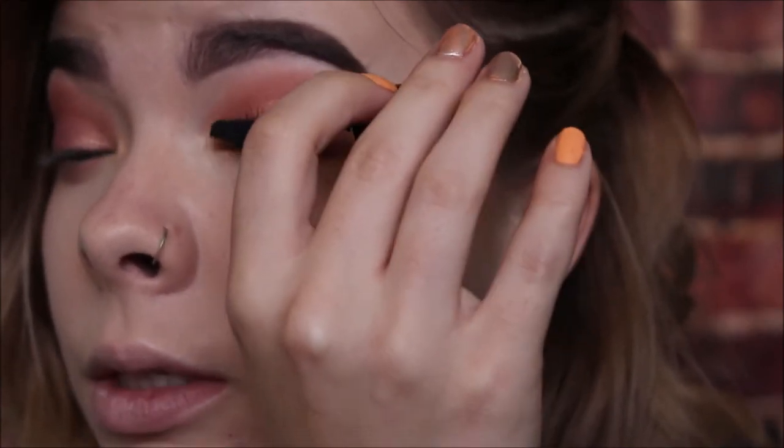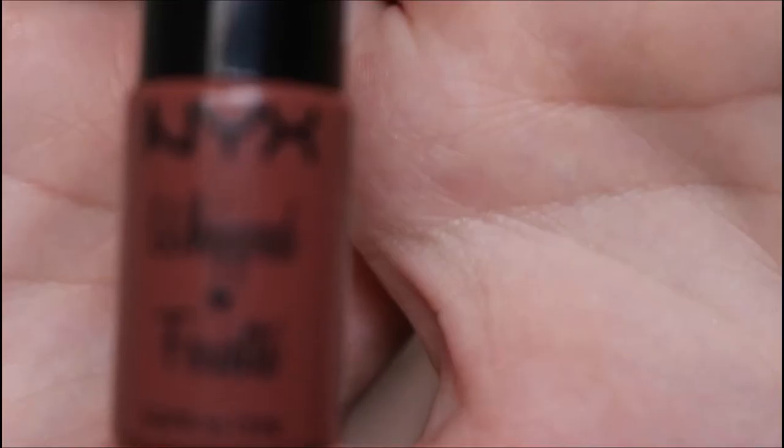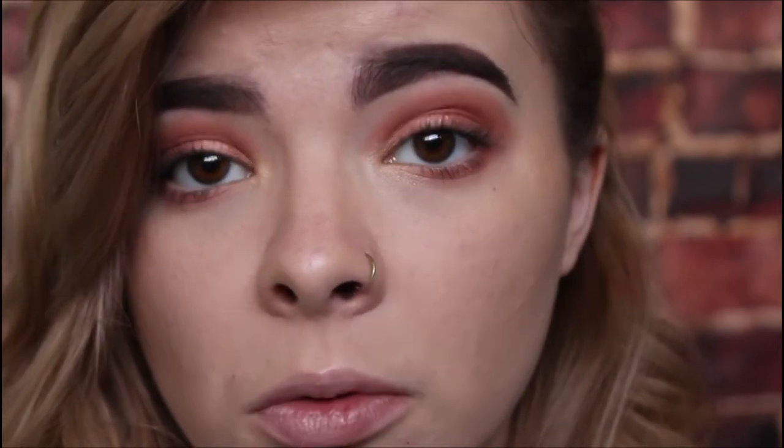For lips, I'm taking the NYX Whipped Lipstick in Cocoa Bean. These are pretty cool because it says you can use them not just for lips but also for your cheeks, which I think is pretty cool. So if you've ever used them on your cheeks, let me know how it works out because I've never tried it before.